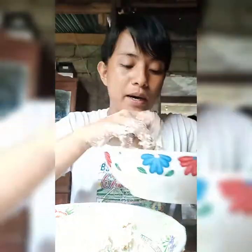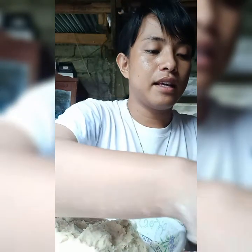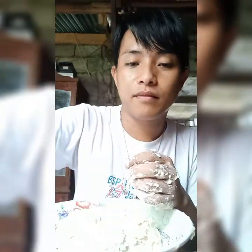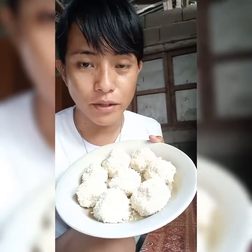After we mix all the ingredients, we're going to make balls. These are our balls — they are now ready to fry.